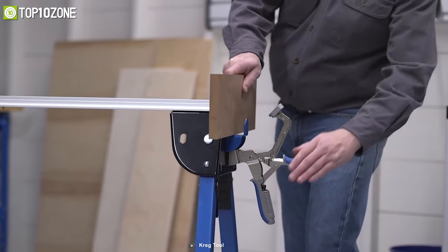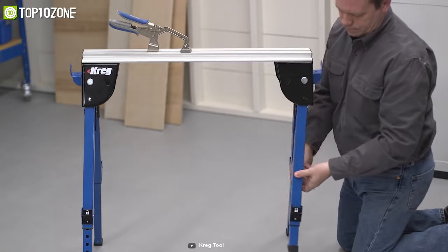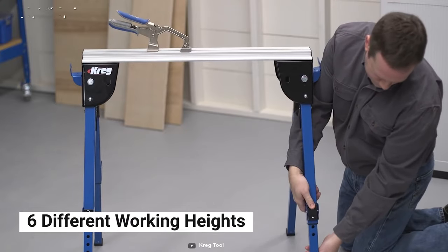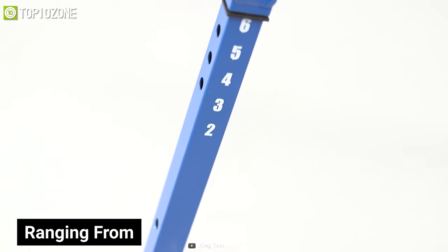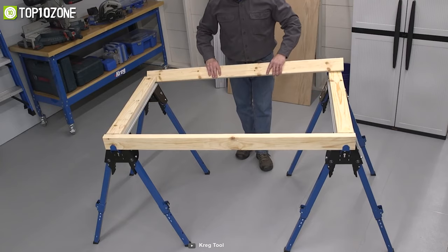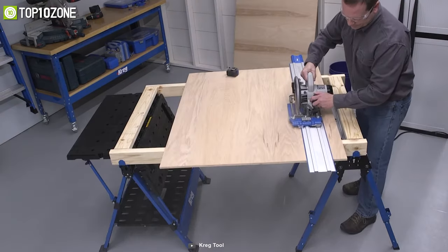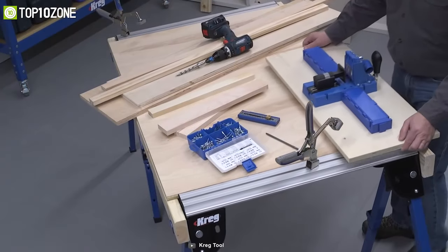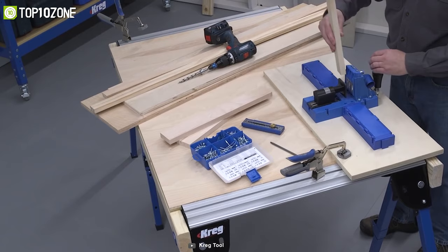It can also fold and adjust its legs to six different working heights ranging from 24.65 to 35.65 inches. Plus, you can set up this tool anywhere you need effortlessly and then store it away to regain your space for other activities. Overall, this track horse tool provides a helpful solution for anyone who needs a rugged and versatile workspace.